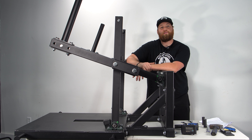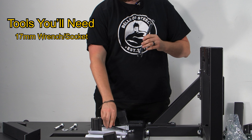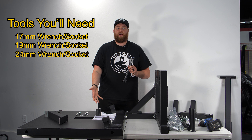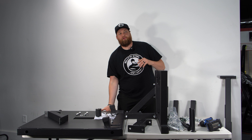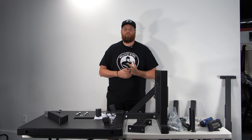Today I'm going to show you how to assemble the Bells of Steel Belt Squat 2.0. This whole assembly should take roughly 20 to 30 minutes. You're going to need a 17mm wrench, a 19mm wrench, a 24mm wrench, and a socket for each. I highly recommend having the belt squat on a table if at all possible, so you can easily access the underneath to help tighten bolts.